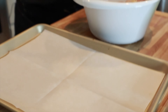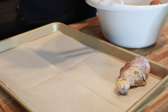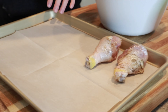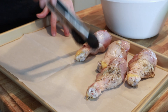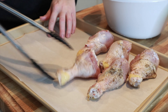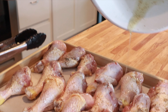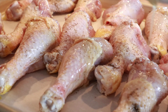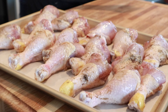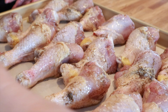For my baking sheet, I have just some parchment paper. You can use aluminum foil or parchment paper, whatever you have on hand — this will just help keep everything from sticking. There's a little bit of oil left; I'll just drizzle the rest of this on. Now we're going to bake them in a preheated 400 degree oven for 30 to 35 minutes.